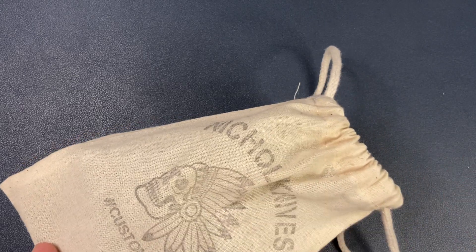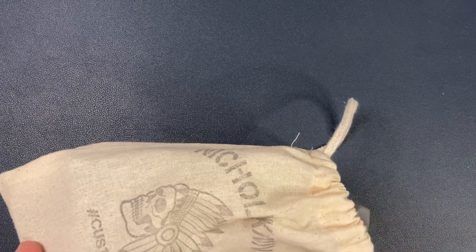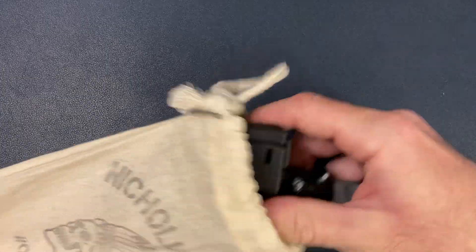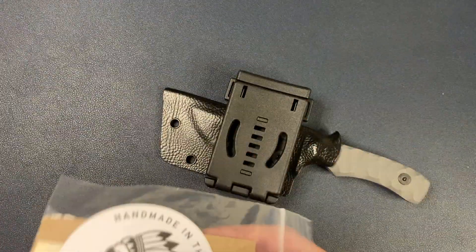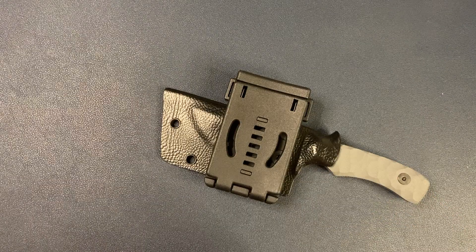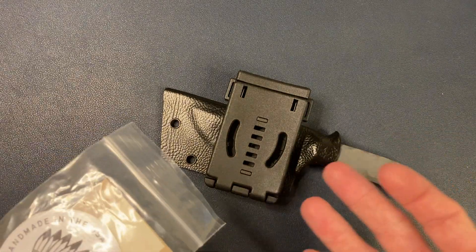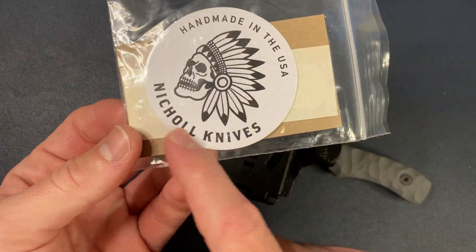I'm pretty pumped up. It's a very sexy, very cool knife. Let's get this out of the pouch. I don't normally go for fixed blades. Got a little COA card. But when I saw this, there were a few in stock, and the fact that it was custom handmade, I thought, okay, I gotta have one. Handmade in the USA — Nickel Knives.